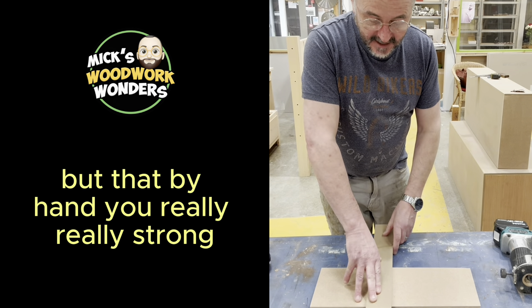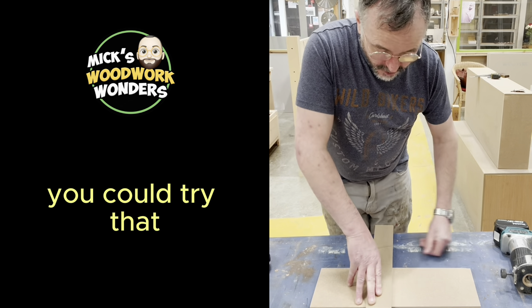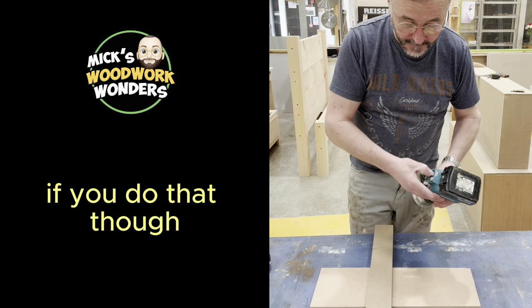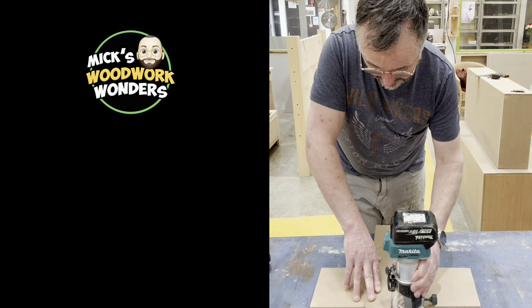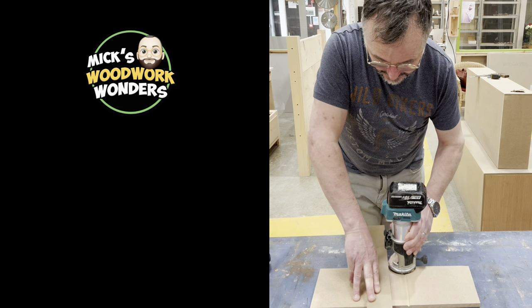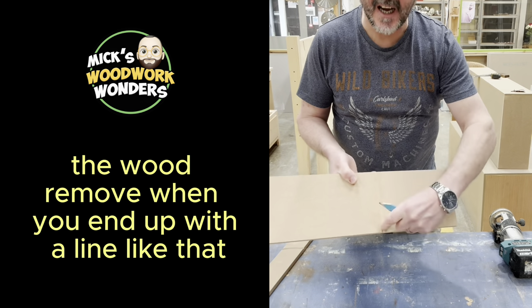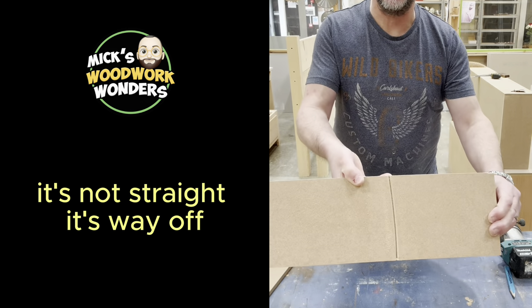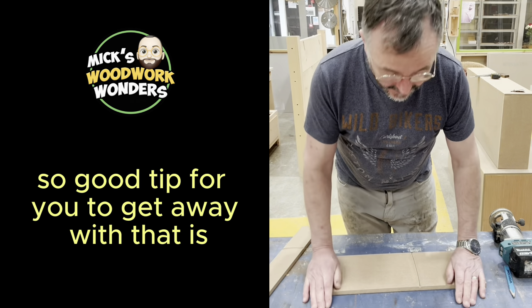If you just held a piece of wood on here by hand, even if you're really strong, I'll show you what will probably happen. The wood will move and you'll end up with a line like that — you can see it's not straight, it's way off.